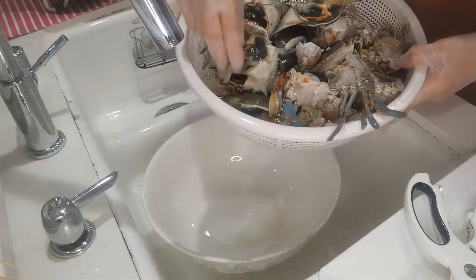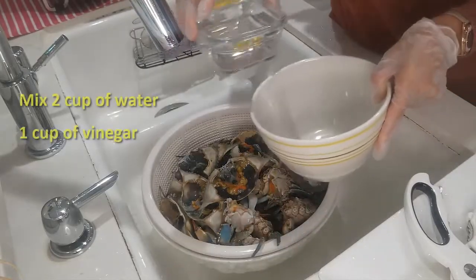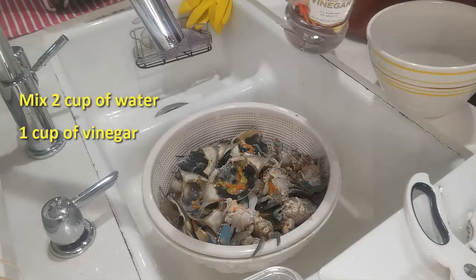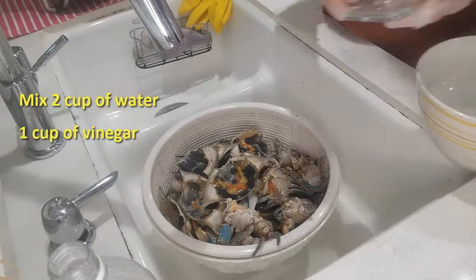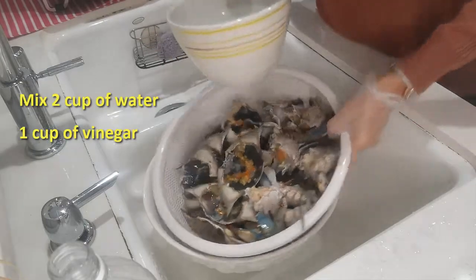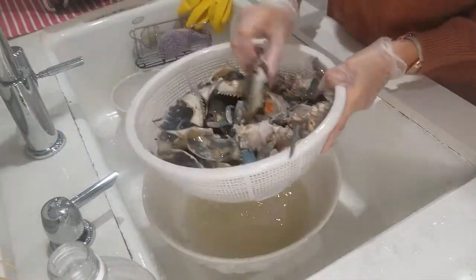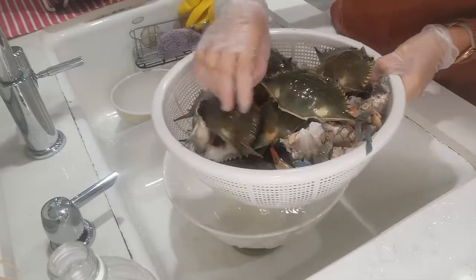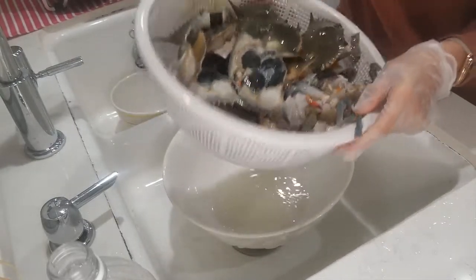Before we marinate with our prepared spicy sauce, we have one more step. I have one cup of water and regular white vinegar. Mix it together, then add one more cup of water. We're going to rinse the crabs with this vinegar water — it's going to get rid of some of the fishy smell since we're going to eat it raw. Let it drain for five minutes, then we can marinate.